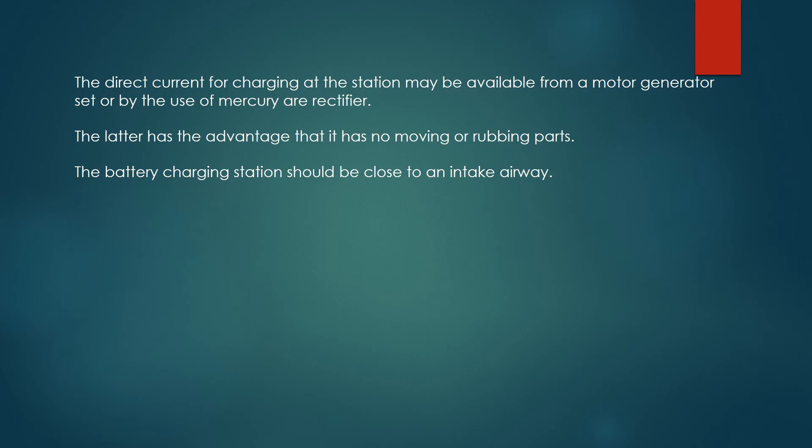The direct current for charging at the station may be available from a motor generator set, or by the use of a mercury arc rectifier. The latter has the advantage that it has no moving or rubbing parts. The battery charging station should be close to an intake airway.